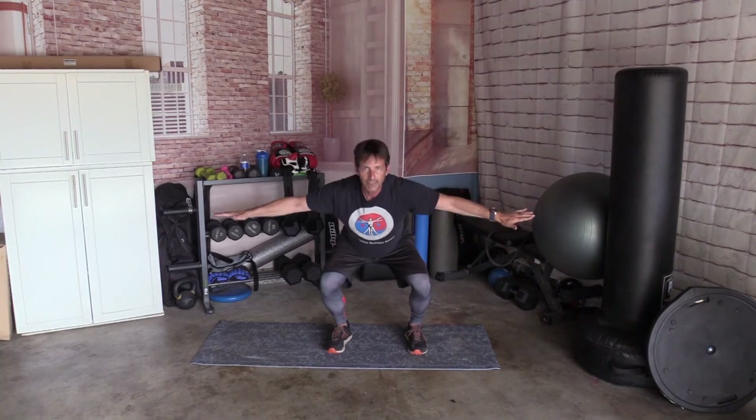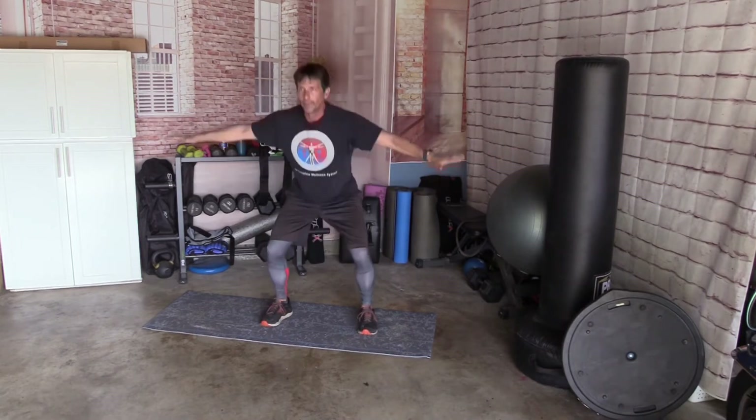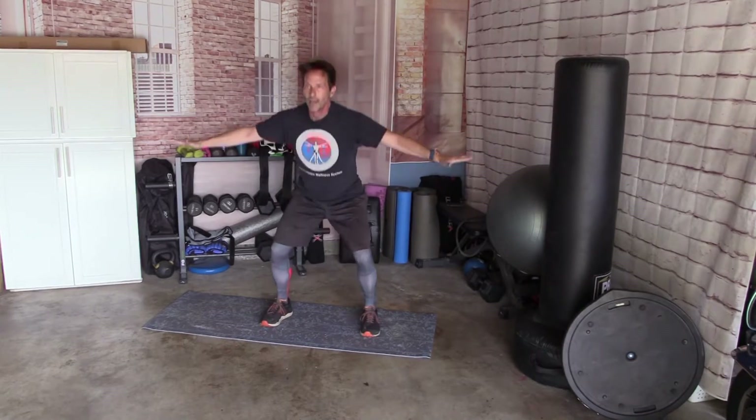Feet shoulder-width apart, arms out. We're going to go squat, come up, lift, squat, lift — back and forth 10 times. Ready? Down, up — 1. Down, up — 2. Down, up — 3. Down, up — 4. Down, up — 5. Down, up — 6. Down, up — 7. Down, up — 8. Down, up — 9. Down, up — and 10.